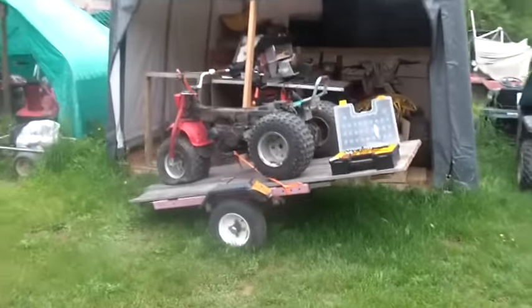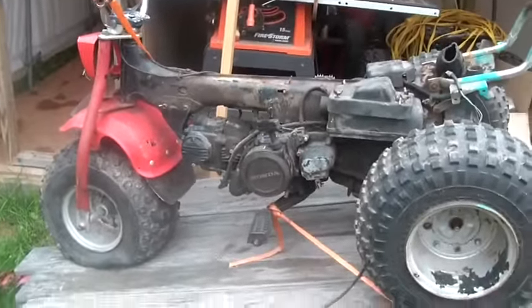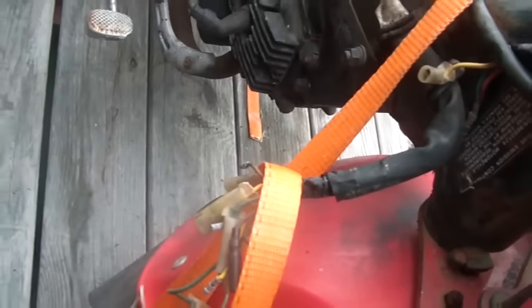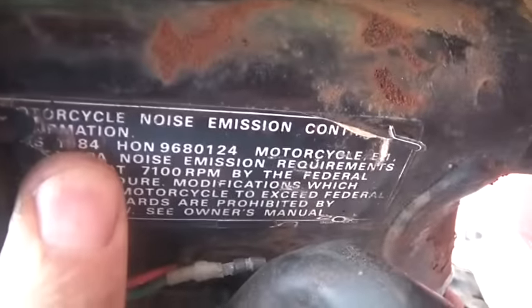Hi folks, welcome back to the horde. Let me show you what I'm up to today. You guys remember this? I got it up to the Rhinebeck car show — it's a Honda ATC 125, and I think it's 1984 vintage.